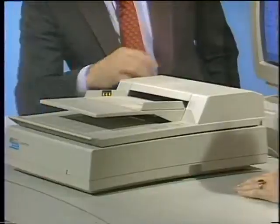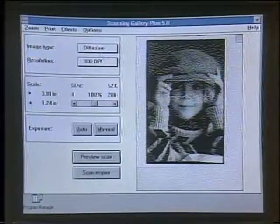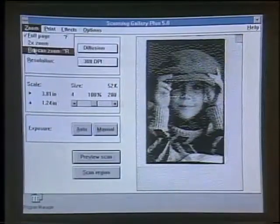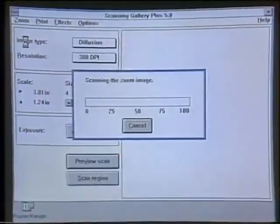Welcome to the Computer Chronicles. I'm Stuart Shiffey, and with me this week is Heidi Roizen, president of T-Maker Software. We have here the HP ScanJet Plus scanner. Let me show you a couple of neat things this can do. I've already scanned in that image. You can see I've highlighted my area of interest — the girl's eyes. I can ask it to re-scan that zoomed-in view and just really focus in on the particular portion of the image that I want.